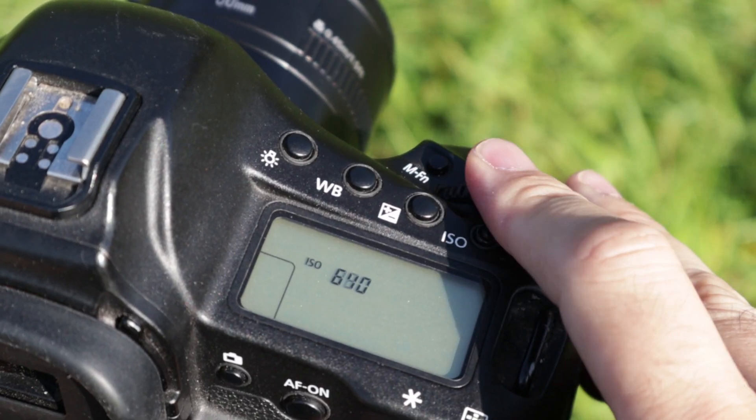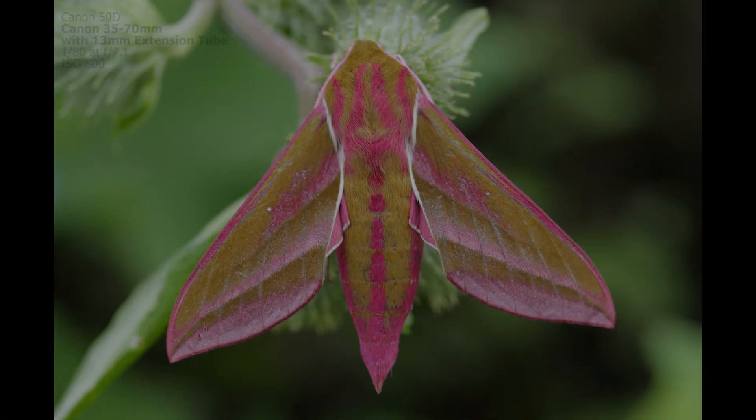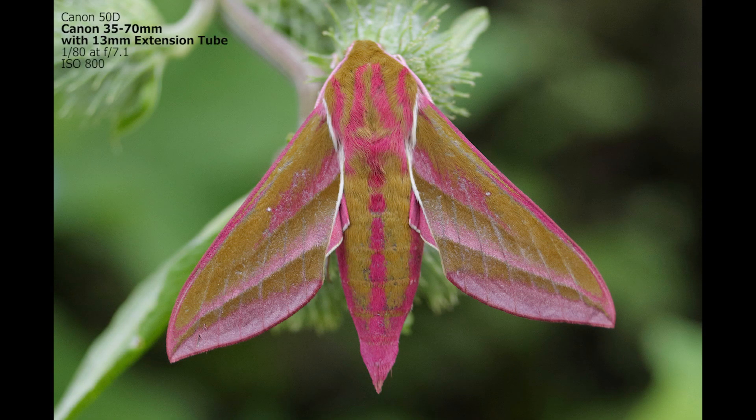A really important disadvantage is loss of light. By moving the lens away from the camera sensor you're effectively increasing the aperture, which lets in less light. This can be a problem particularly when hand-holding — to counteract it you'll either have to increase the ISO or slow the shutter speed down, so that's definitely an important factor to bear in mind.